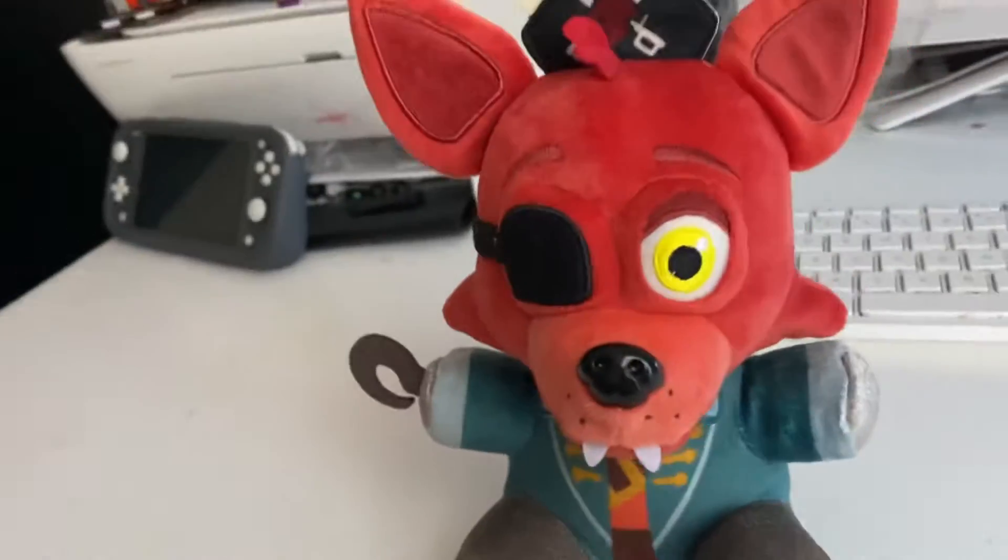Hello everyone, and today I'm gonna review Captain Foxy. I know I'm a little late but I don't care, I was a little busy yesterday. This is probably one of my favorite plushies that Funko ever made.